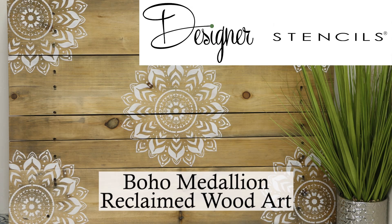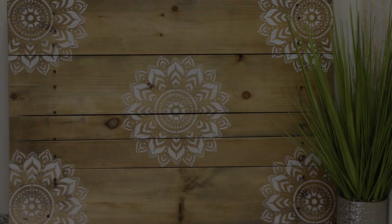Turn old into new with this Boho Medallion Stencils Reclaimed Wood Art Project from designerstencils.com.